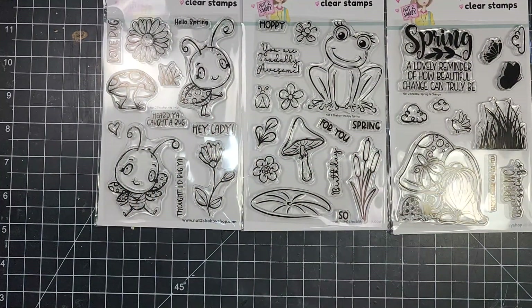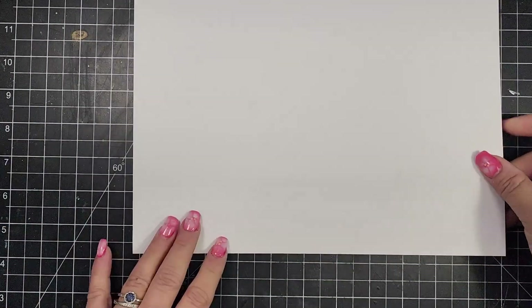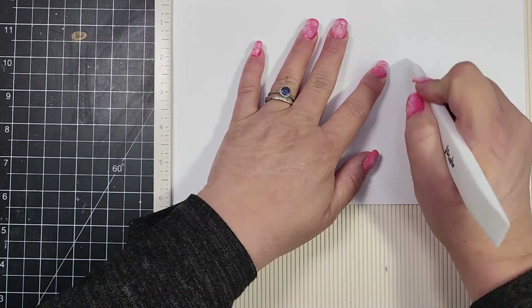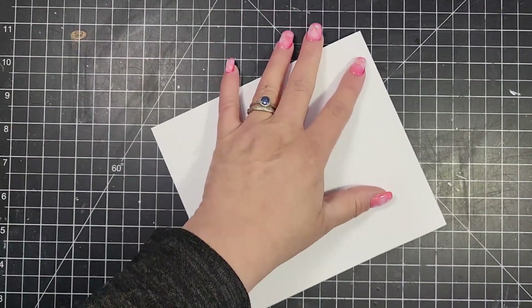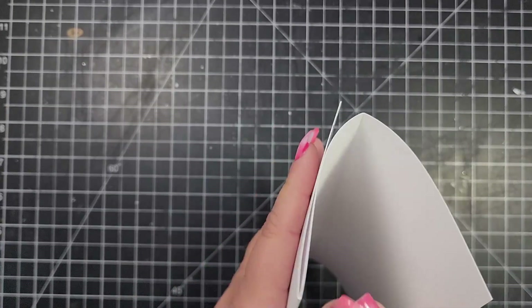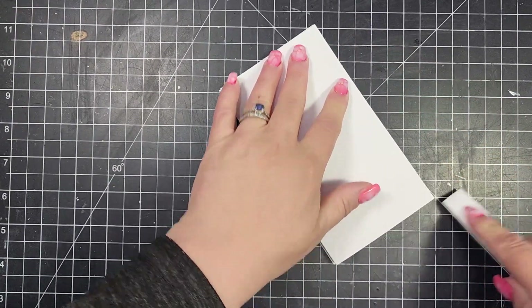For my cards today, I wanted to use all of the stamps, so I stamped out the main image from each of the three stamp sets in the box. I am making a trifold card, so I took an 8.5 by 11 piece of cardstock, cut that to 10.5 by 6.25, and I'm going to score at 3.5 and 7. That gives me my three panels, and I'm folding and making the crease with my bone folder.